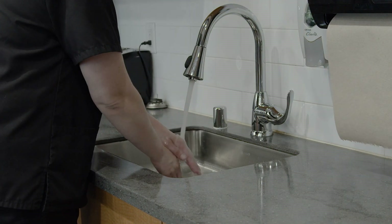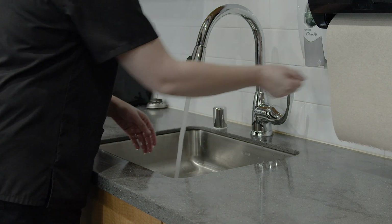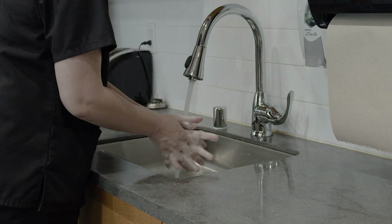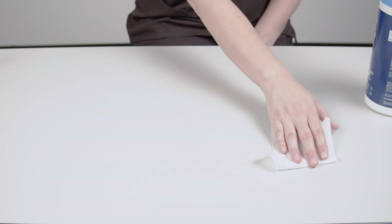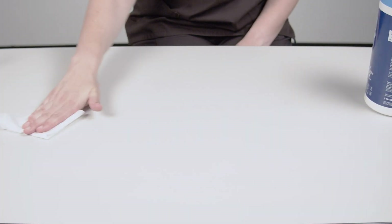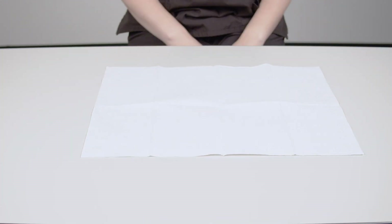When it's time to set up the infusion, clean your hands with soap and water or alcohol-based hand gel. Clean your work surface with soap and water or a disinfecting wipe. Cover your work surface with a paper drape or clean towel. This work surface is now a safe zone or a clean area.